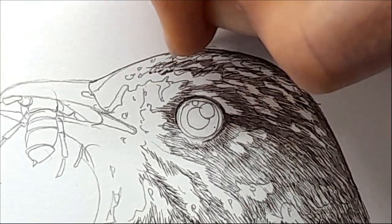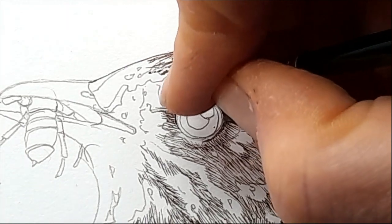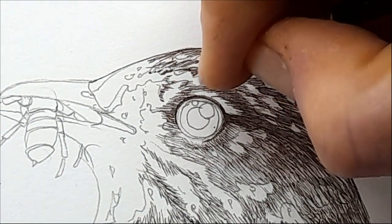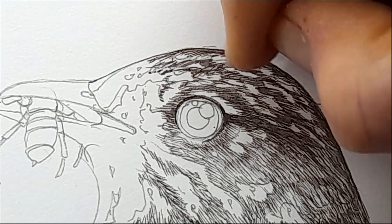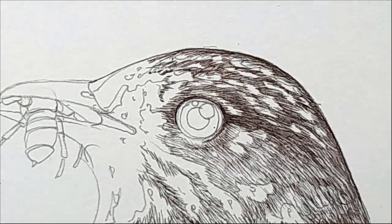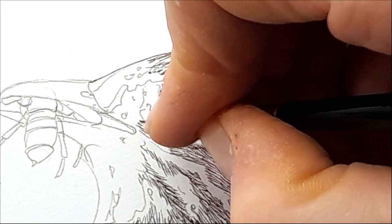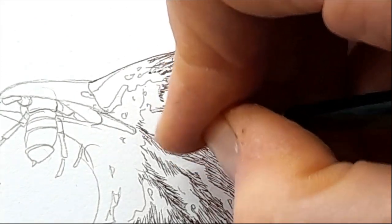Each bird is individual so their markings are individual, but you can see the general gist. There are these lines of mottled paleness. Right in front of the eyes the feathers become really quite small and discreet, so we need to reflect that with our brushstrokes — keeping them quite small and discreet. I'm gently pulling out that dark around the eye into the paler area above the eyebrow — the superciliary. There's often a line like this. Can you see how much smaller the brush marks I'm making are at this point?